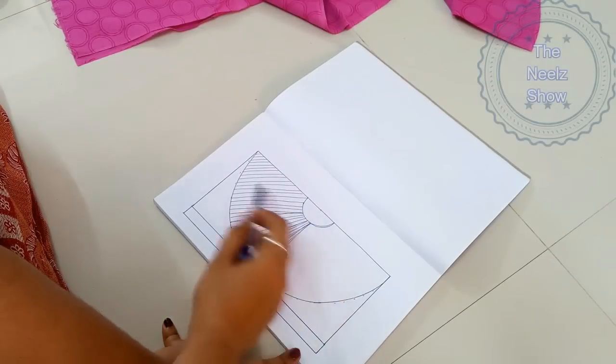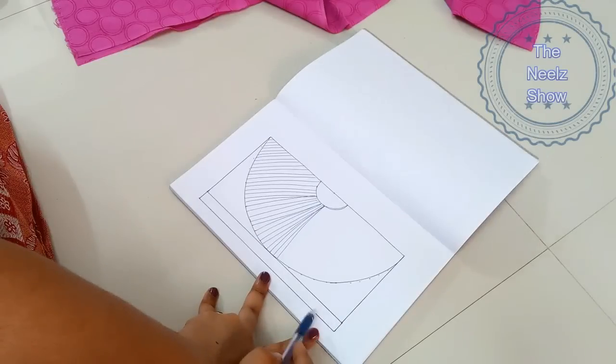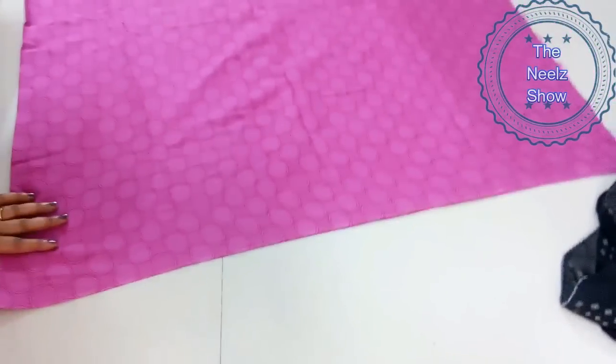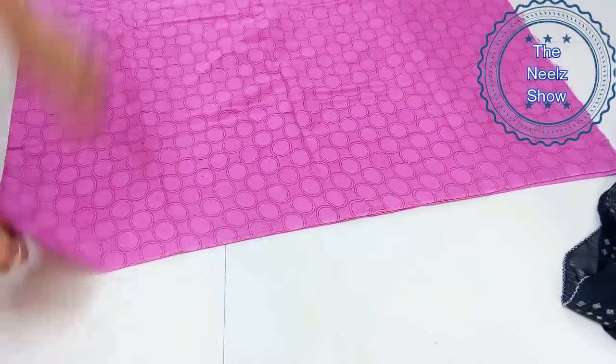This is how we are going to cut down the pattern — a half circle and a bit of belt. Let's see it on the cloth. I have folded the cloth, this is a total of 2 meters of cloth, and now I'm going to fold it diagonally like so.